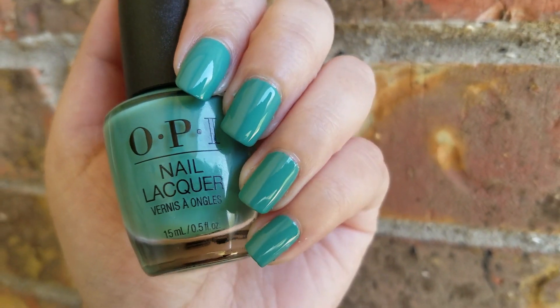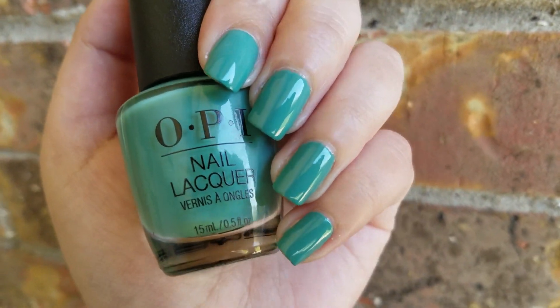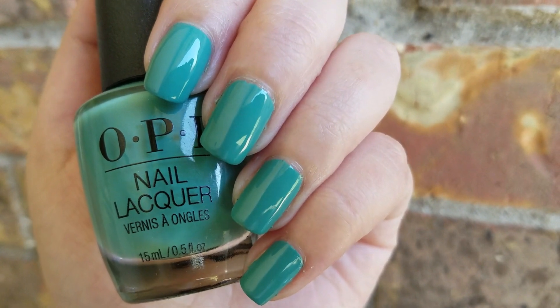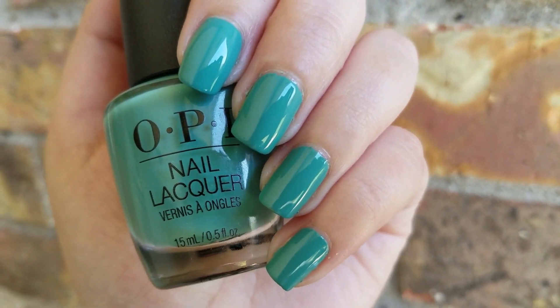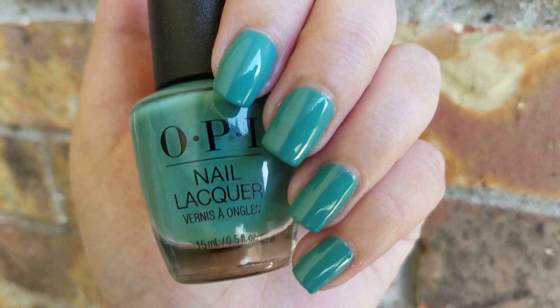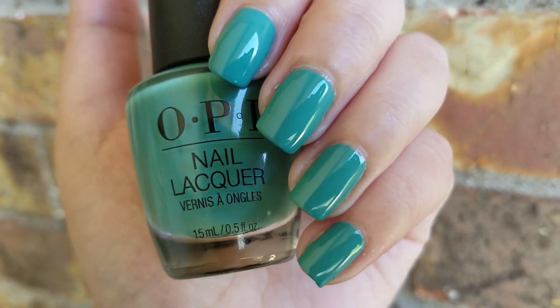I found this polish at Marshalls — can you believe it? It was just released a few months ago and it's already available at Marshalls, which is why I wanted to do this nail of the day video. If you've been looking forward to picking up some shades from this collection, they are now available at Marshalls for only $3.99, which is a really good price compared to their full price at Ulta or other retail stores.